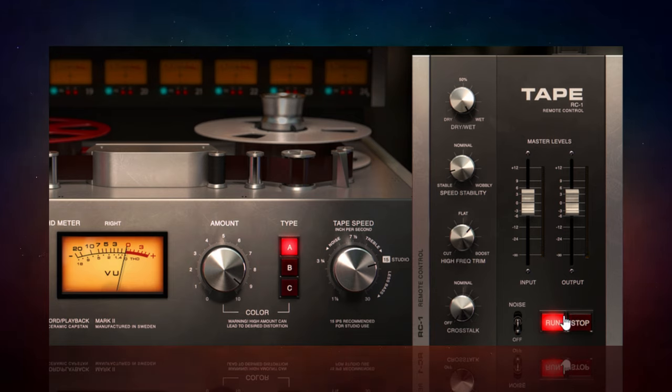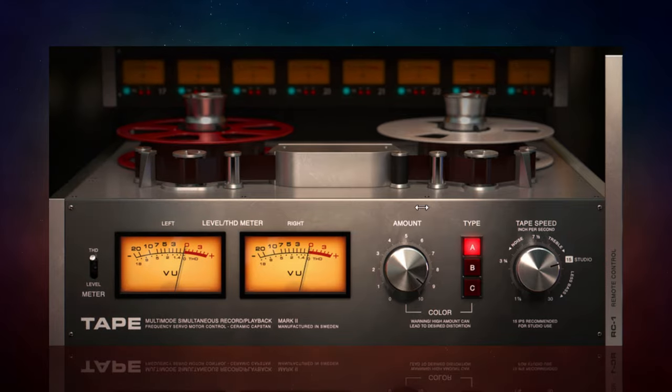So that's all the controls on the major interface. I'm going to leave the hidden controls as they are, close them up, and play the song for a while so you can hear the differences between the different types and tape speeds. I'll leave the amount up fairly high so it's reasonably prominent. I'll start in bypass position with the plug-in switched off, and you'll see the tape start spinning when I switch it on, then I'll go through the different types and change the different speeds.